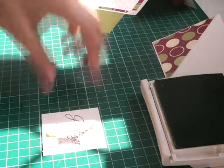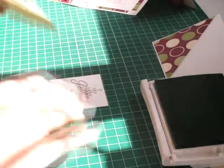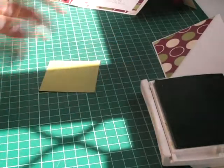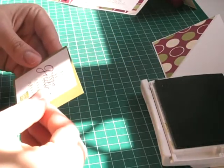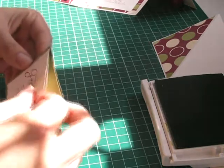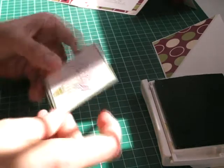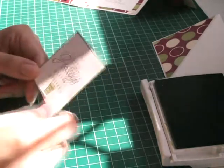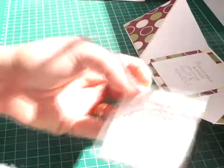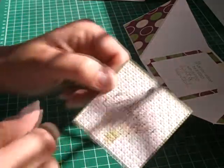I'm going to put that down onto the Old Olive card stock and run it through the lattice embossing folder. I've put it through the square lattice embossing folder and then I'm sticking a rhinestone at the top of the Christmas tree.